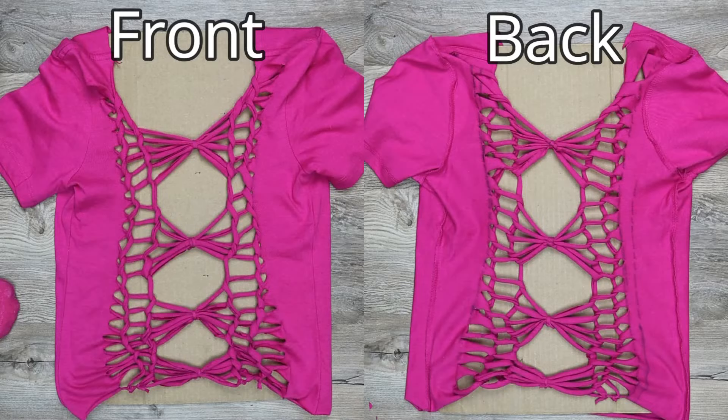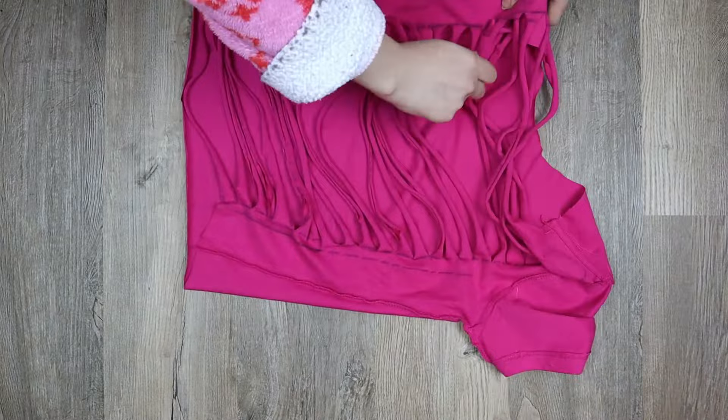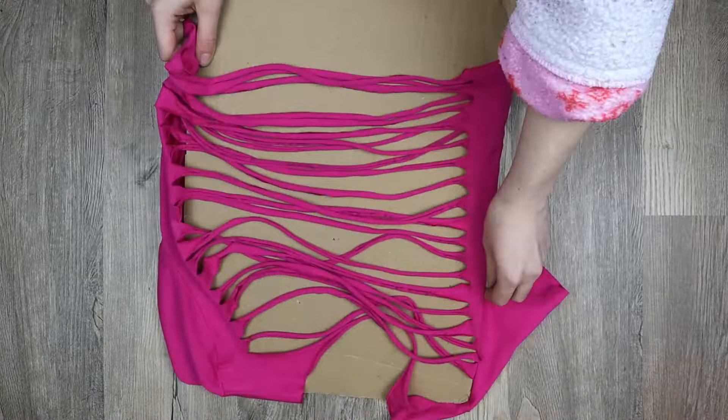Another thing to think about is what side of the fabric you're weaving on. The front and the back of a pattern look different, so if you prefer the look of the back side you can do your weaving while the shirt is still inside out. For this pattern I chose the front side to weave on, so I turned my shirt inside in, then put the cardboard back inside.